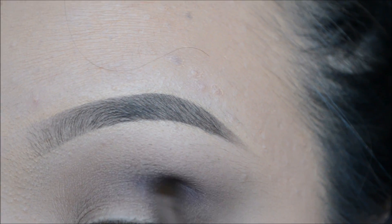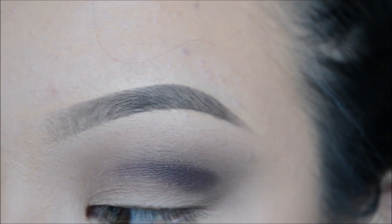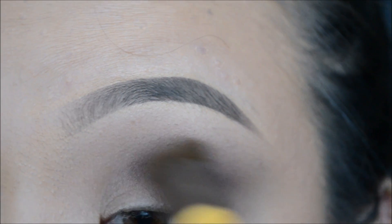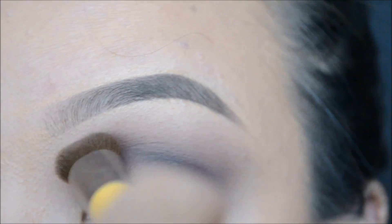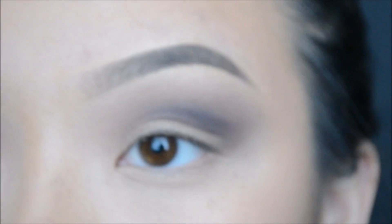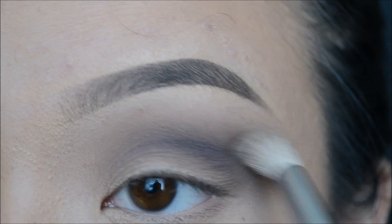To create a cut crease look, take any small flat shader brush and go into a deep purple color. Here I am using the color Plum, and I will just be kind of lining my eyes as I would with eyeliner, but on the top of my crease. To blend that color out, take a large flat shader brush and just go over the color. To blend out the entire eye look, I will be going into the color Nectar with my Morph Stiff Blending Brush to really just blend out all of the colors.